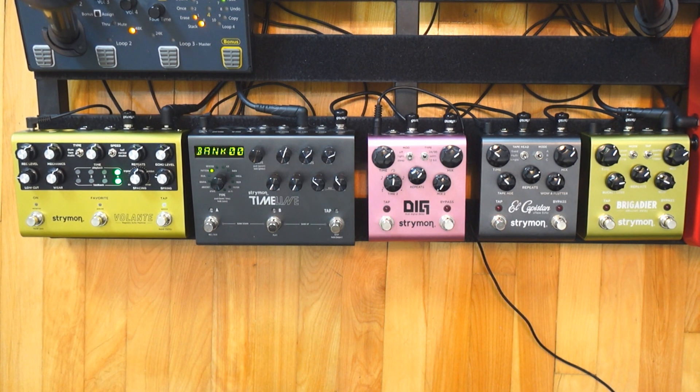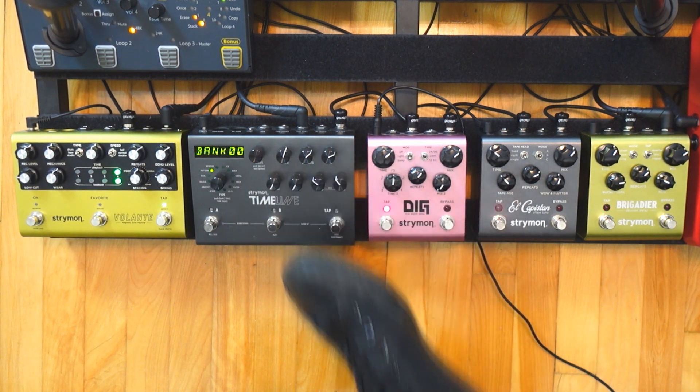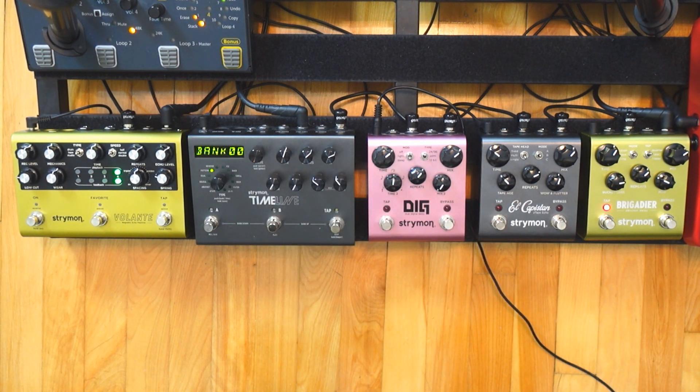Hey my friend, welcome to my comparison video between the five delay pedals you can get from Strymon. If you landed on this video, it probably means you're interested in getting a Strymon delay but you're probably overwhelmed by all the options. Maybe you're asking yourself what are the differences, which one should I get, can one pedal replicate another. I will try to answer all of these questions in this video.